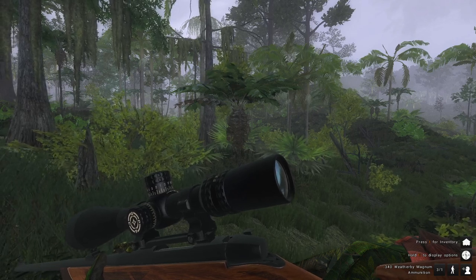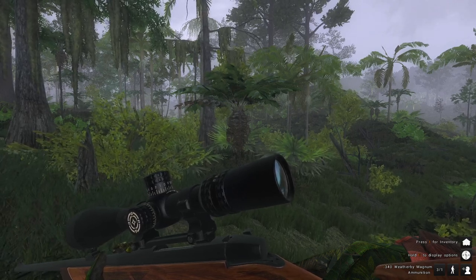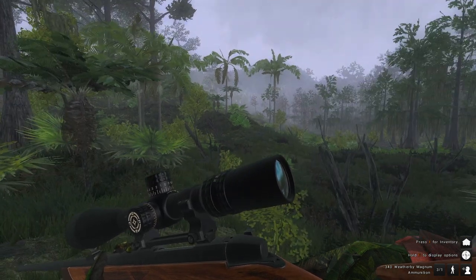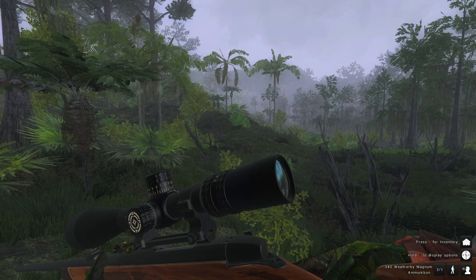Alright, so I decided I'd make a few more of these type of videos. I enjoyed the last one, so I'm back and I'm going to be doing some water buffalo competition hunting this time around and we'll see how it goes.